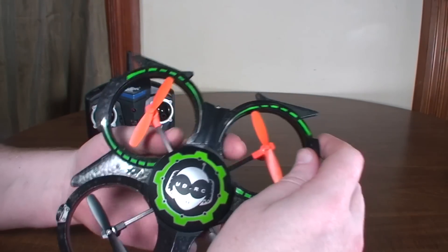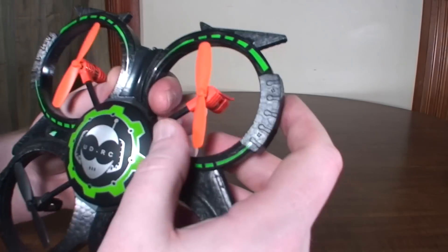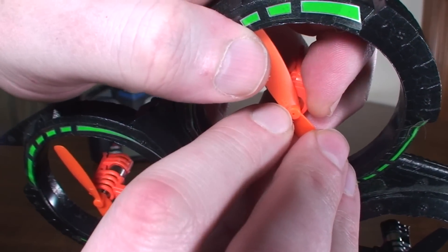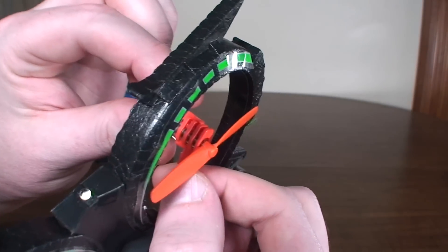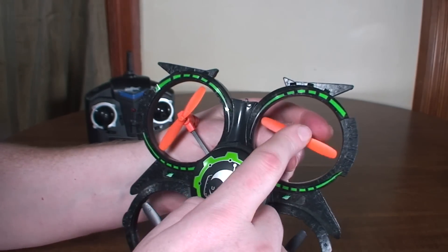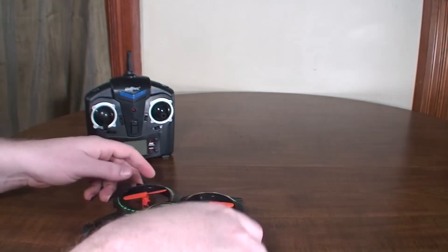Whatever side stays down when it tries to lift, those props are backwards — just reverse them and you'll get proper lift. Anytime you take your props off, be very aware of which way the pitch goes. If you take them all off, lay them out in order so you know which motor they came from. Most of them have little indicators — there's a little 'B' printed on the plastic of the prop, and generally a 'B' also printed on the motor mount somewhere. You always want to match those letters up. I find it easiest to just remember where a prop came from when you take it off.